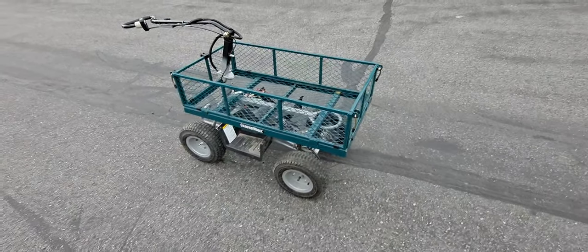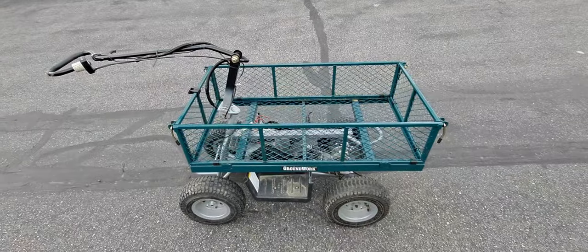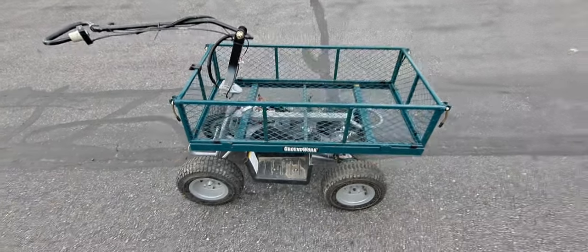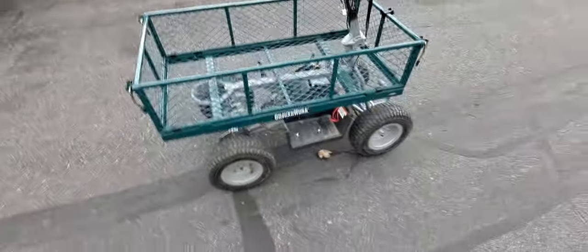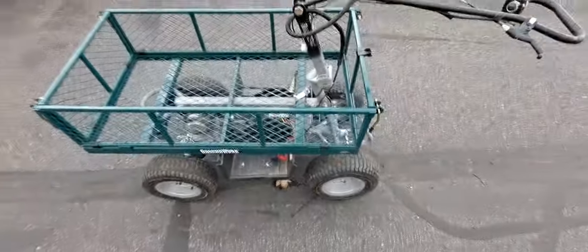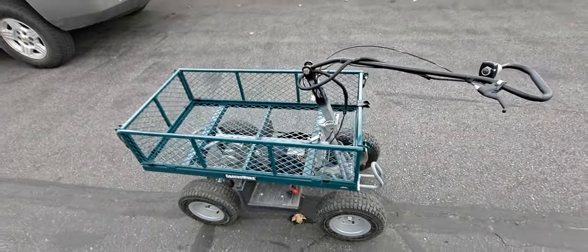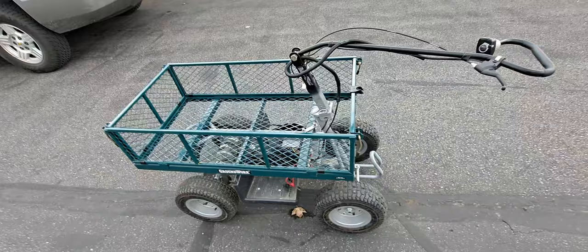Here's my little beach wagon that I slammed together — it only took three days to do it. What it is, is a little Razor dirt quad, and all I did was pull the cowling off it. I didn't want to make a big project or make it look like a wagon. I just need this so I can do my metal detecting on the beach, and I've got a whole assortment of stuff I pack out there.